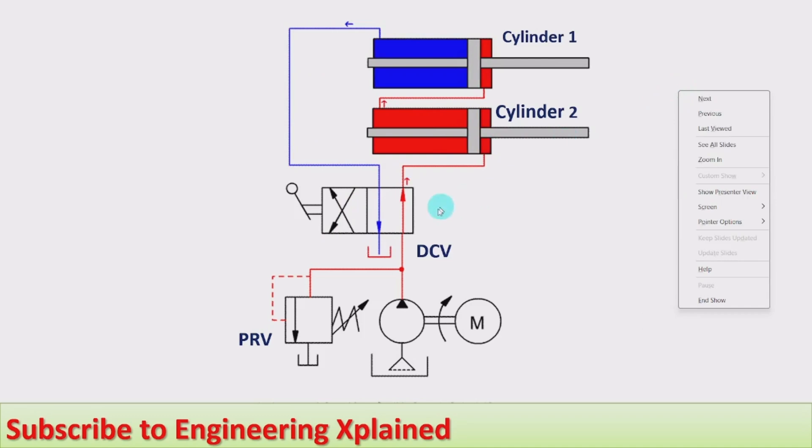When the direction control valve is switched to the right envelope, fluid from the pump goes to the right hand side of cylinder two and retraction of cylinder two takes place. The fluid from the left hand side of cylinder two flows to the right hand side of cylinder one, so retraction of cylinder one also starts. The fluid at the left hand side of cylinder one flows back to the tank.